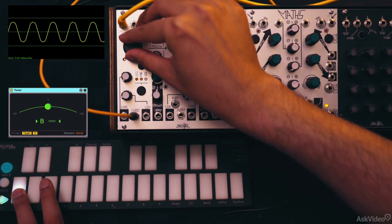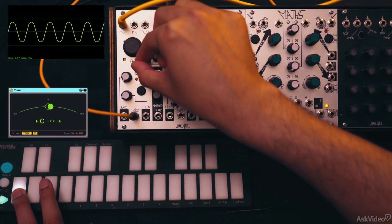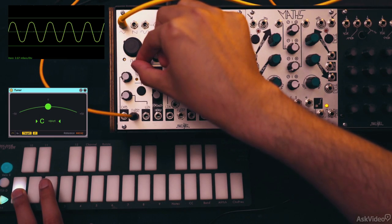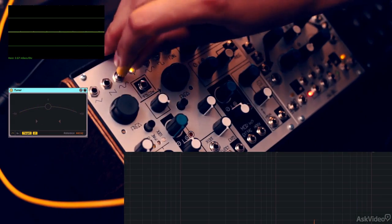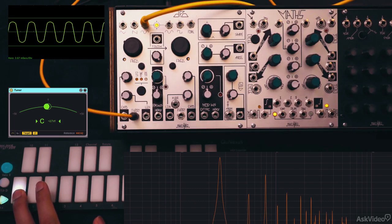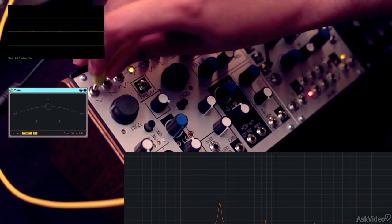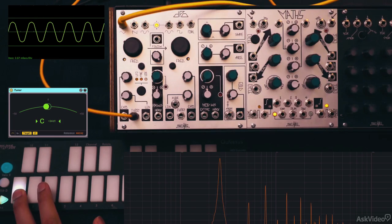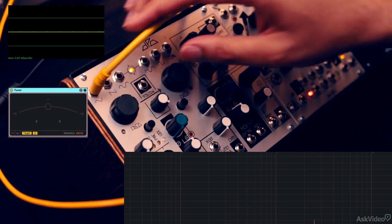Let me tune this an octave lower. As you can see, it looks more like a rounded triangle. If we compare that with the sine, it's almost the same. So this is not a pure sine output. In fact, the triangle sounds a bit duller than the sine. Strange, but that's what it is and it's good to be aware of that.